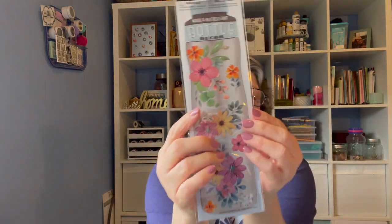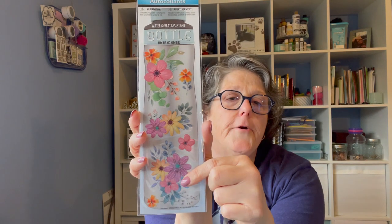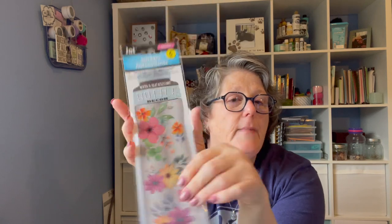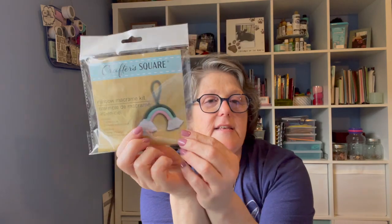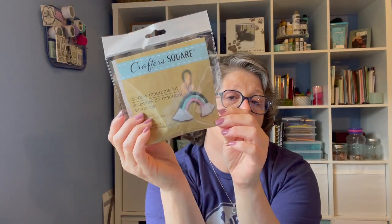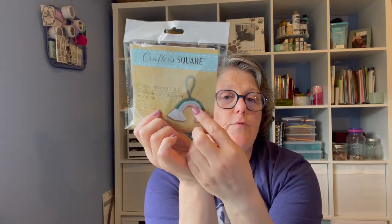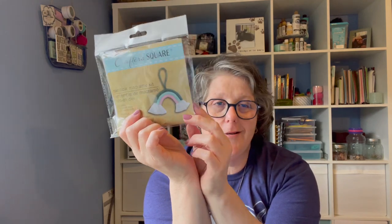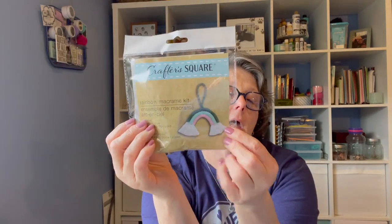And then I did find the floral water bottle stickers, which makes me very happy for my water bottles for the summer. I did pick up another one of these kits. I think it was my last Friday's video where I showed you what this looked like completed - it's adorable. But I really liked this cotton roping so I grabbed it because I wanted the colors. Maybe I'll make another rainbow, or maybe something different.